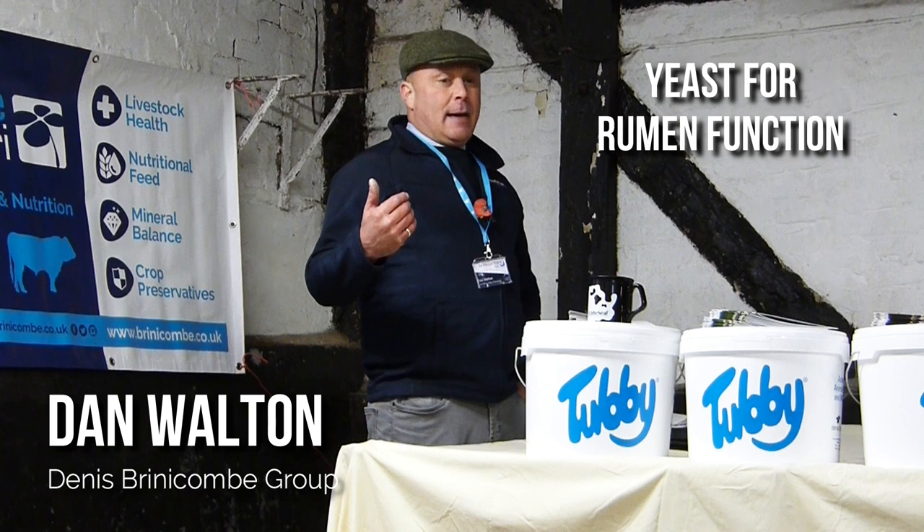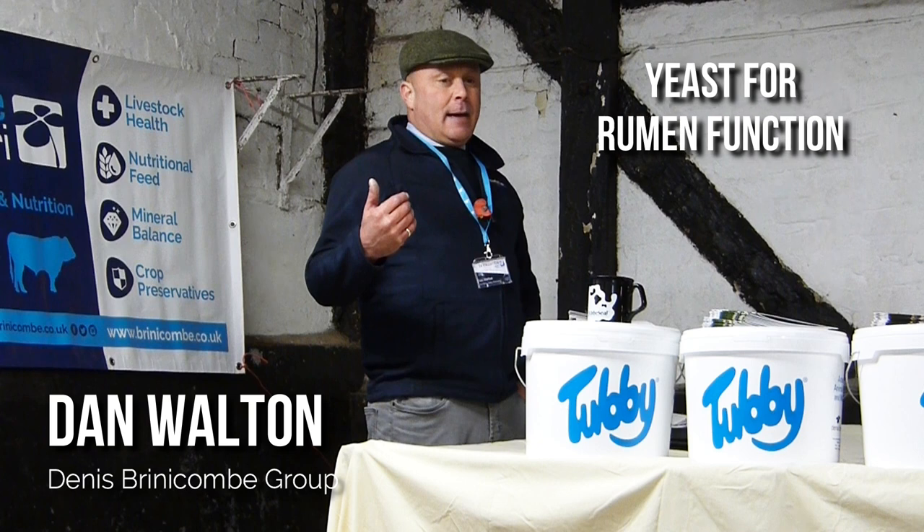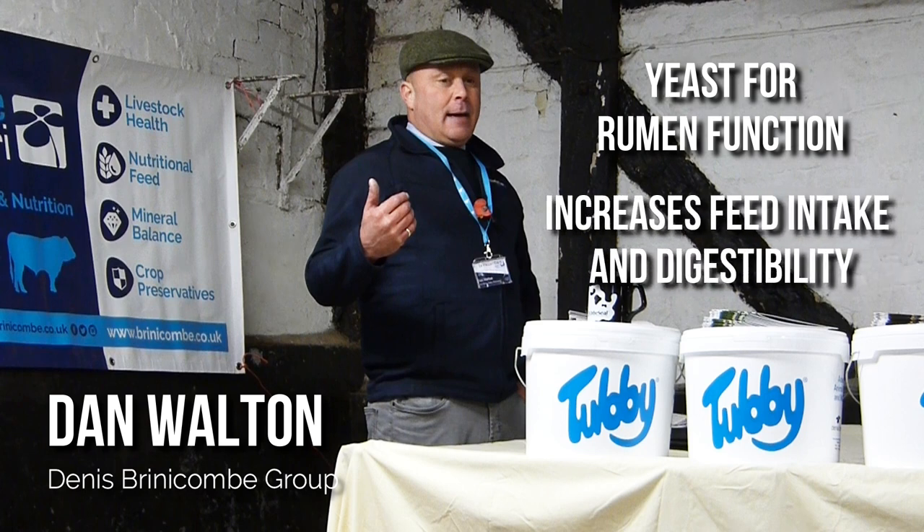Yeast, which can be formulated within several different products, is useful in many ways for rumen function. It can help increase the intake of feed and the digestibility of forage, whilst also helping to prevent bloating, which all leads to improved daily live weight gains.